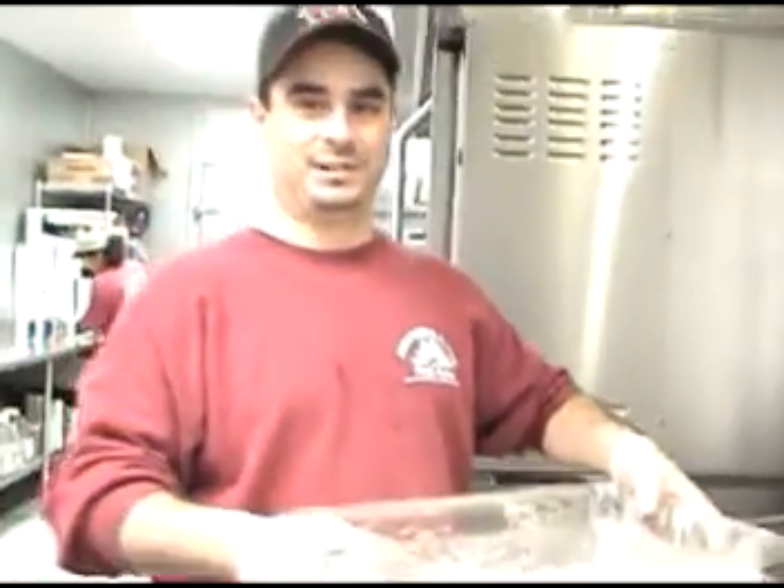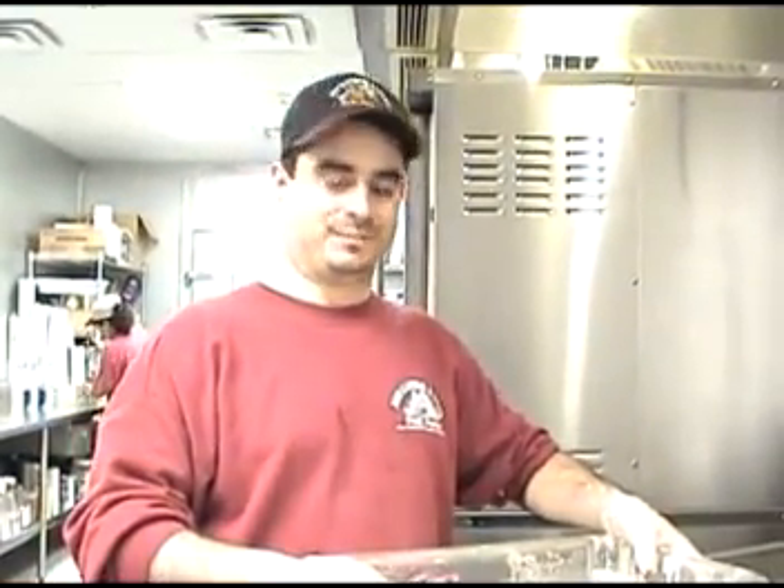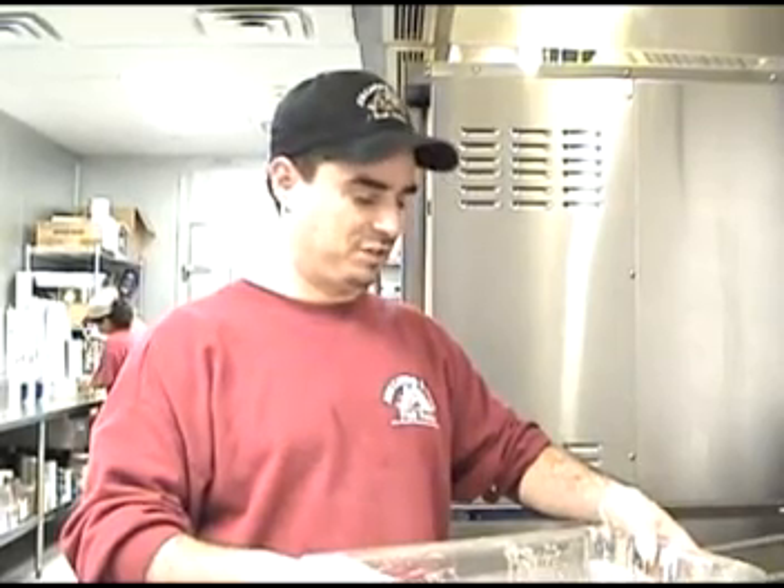People can do that at home. They can pretty much buy all the ingredients here to do that at home. Or why buy it at home when you can buy it right here? As long as you have that pizza beer and some flour, that's all you really need.